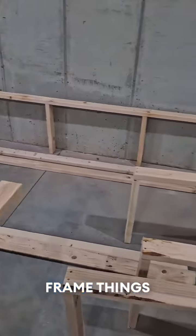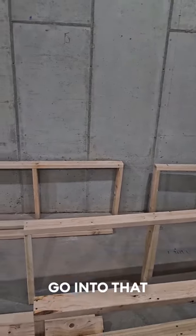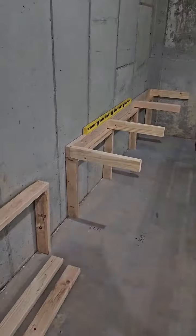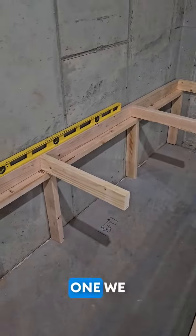All right, we got our little frame things going here. We're going to start nailing these bad boys into the wall. We're going to use a Tapcon, which will go into that concrete wall, which is about 10 inches thick. We're only going to go about two and a half inches. Since we're not building a watch, I'm using one of the ones I made to hold up the first one we install.